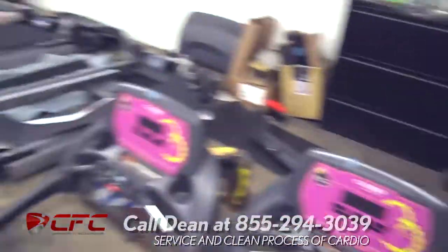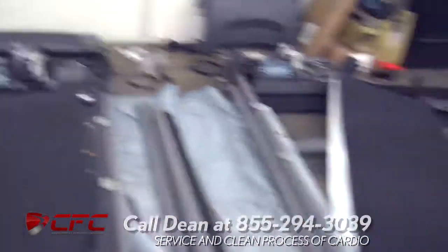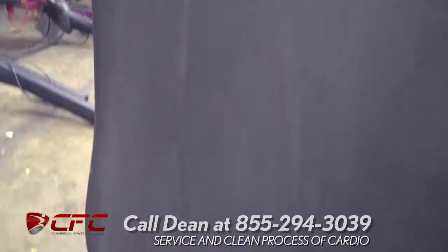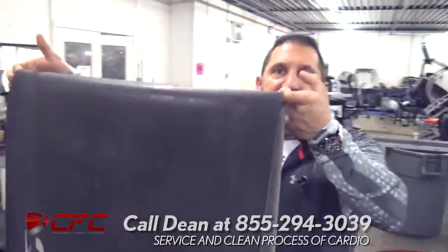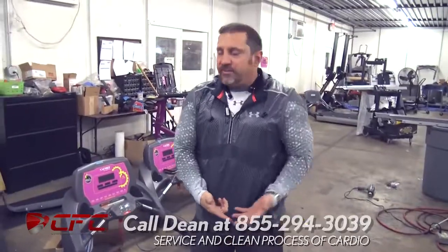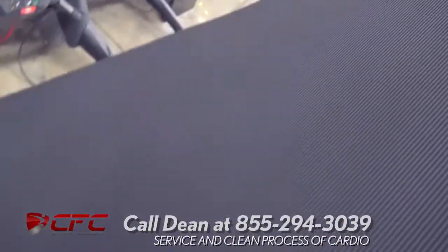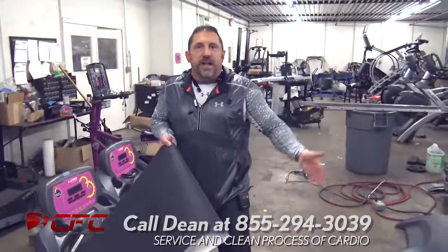Moving back over to the treadmill, we've got one here that's got the deck still in it and one that doesn't. Now let's look at a worn out belt. This is a worn out Cybex belt. If you notice on this belt, it's glazed — we call this glazed. When a belt is in this condition, that's time for it to be changed. So if you take a look at the new belt we're going to put in, see the difference? This is honeycombed and that one's completely glazed — honeycomb versus glazed.